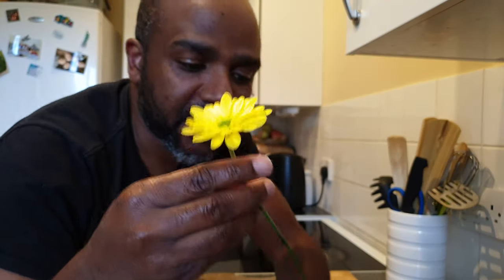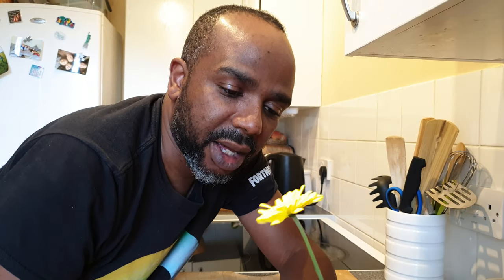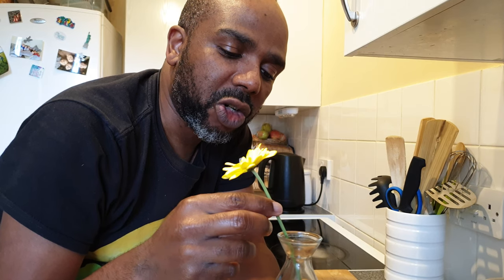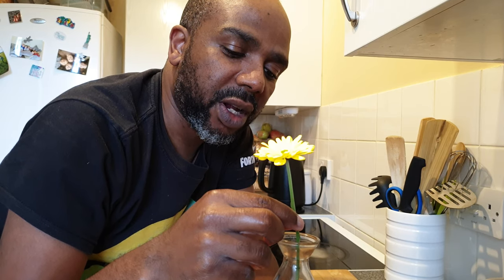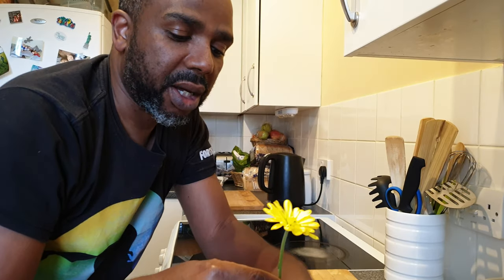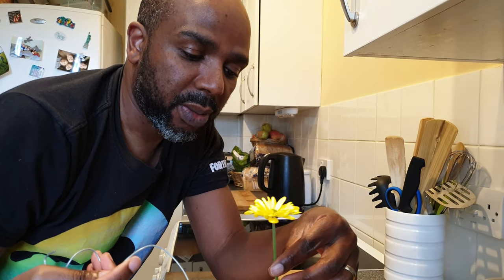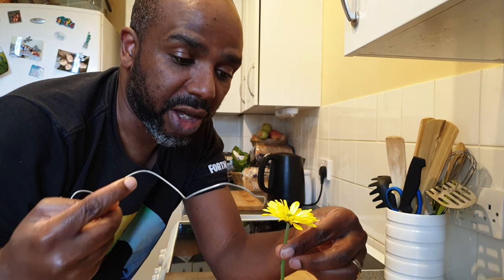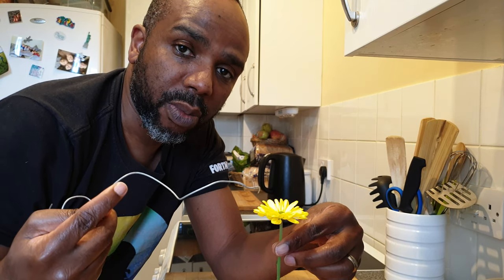I'm going to do that indoors. What I'm trying to do is create a sort of prop for the flower. I'm going to use this flower here and put it in here. To stop the ant from getting off once I've put it on the flower, I'm going to prop up this flower using this wire, and then fill this up with water so that when the ant tries to get off, once it gets down to the water, it's going to go back up.